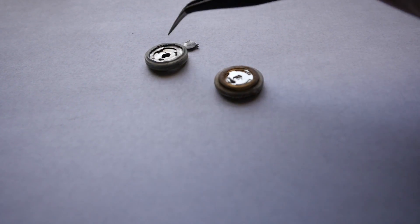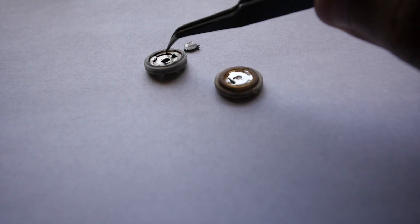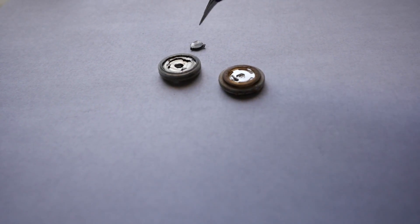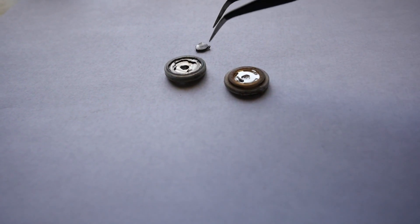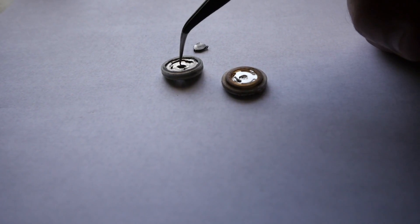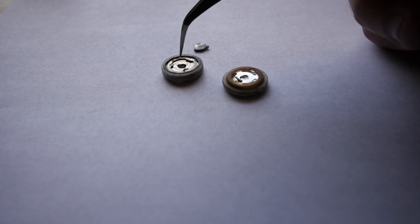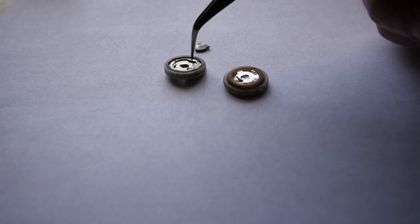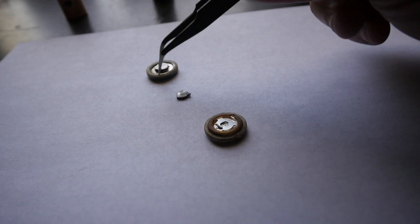So it has a vent, but what it does not seem to have is the PTC layer, which should be between this layer and that layer. And it doesn't have the CID — which I've seen in many places referred to as the current interrupt device. It is essentially a layer of material that, with pressure, will bend up and physically disconnect the bottom layer from the top layer, and that does not seem to be present in the Tesla cells.